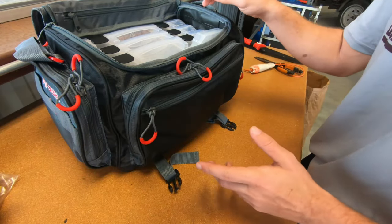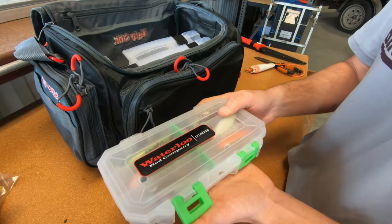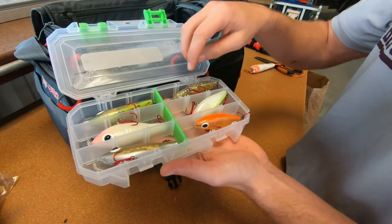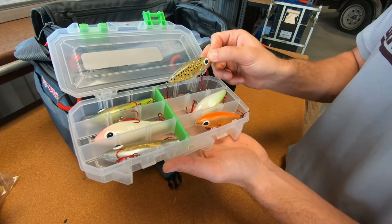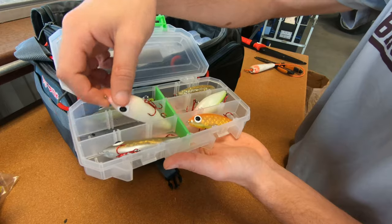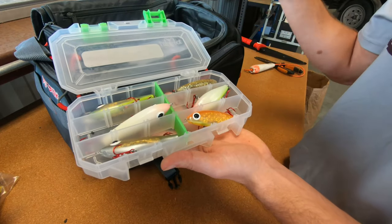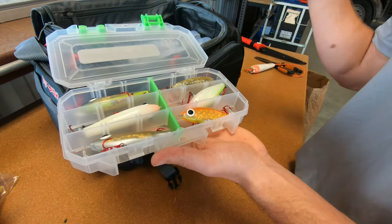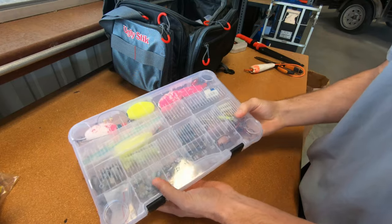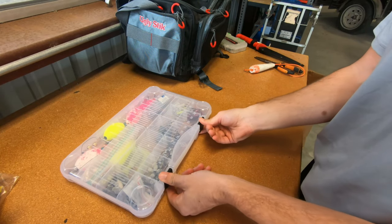I don't normally carry these in the summertime, but since it's wintertime right now I have my custom Corky box here. These are very popular down here on the south coast — they're suspending baits, really nice ones, and they're famous for catching big trout. I have some older ones I've been throwing and some newer ones I'm definitely going to throw in upcoming videos. So I keep those in my tackle box and if I'm in my kayak I'll throw these in my crate too.